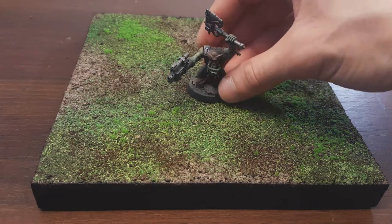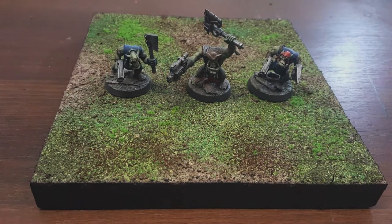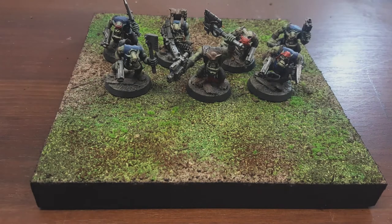And here's another display board — this time for my Freebooters, Pirate Orcs.